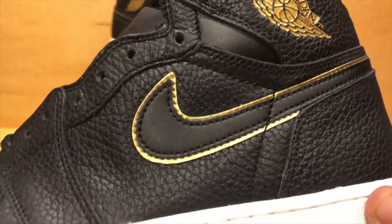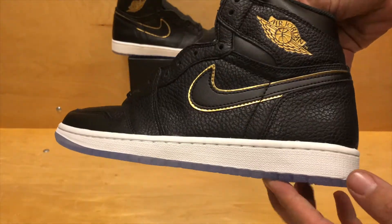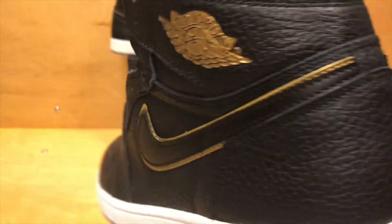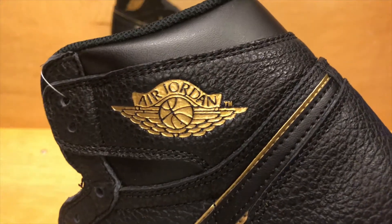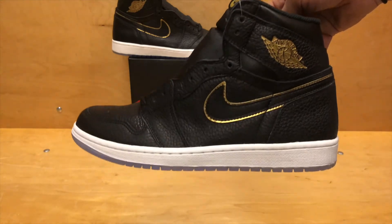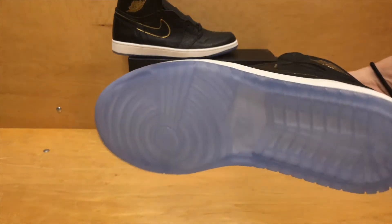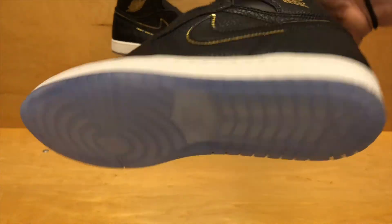The only place it doesn't have the premium tumble leather is on the swoosh that wraps around the back and the ankle collar, which uses basic smooth leather. Still decent, not bad, but not the tumble leather — it does set it apart a little. What I do like is the gold piping around the Nike swoosh and of course on the wings logo on the ankle. Subtle hints of gold that make the shoe stand out, and you've got it there on the tongue too. Check out the sole — nice icy blue sole. Can't beat that.